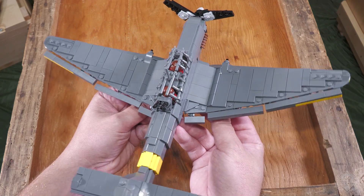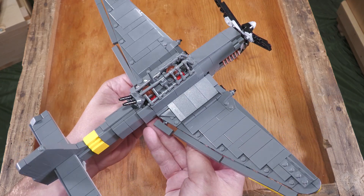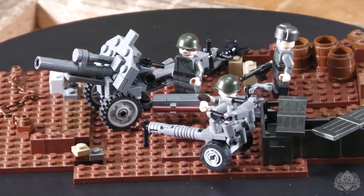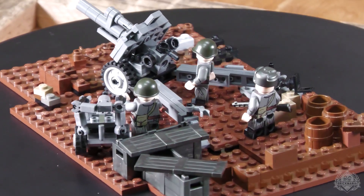All in all, a fantastic update, an excellent build, and definitely worthy of adding to the collection. Alright Brick Maniacs, for this segment of 30-second MOCs, we're showcasing the M1938 122 millimeter howitzer designed by Andrea.